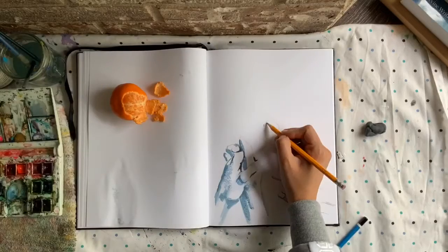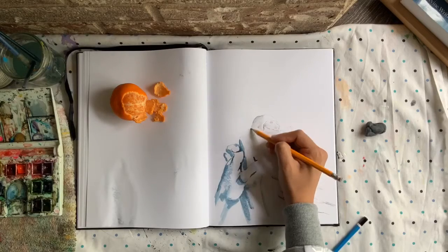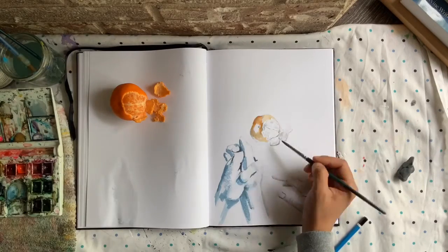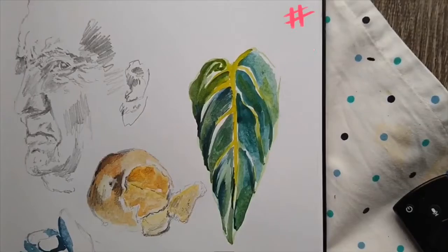Number five: still life. You can practice by just grabbing a piece of fruit or any object around your household, and you can practice your lighting, shading, proportions — anything you like.